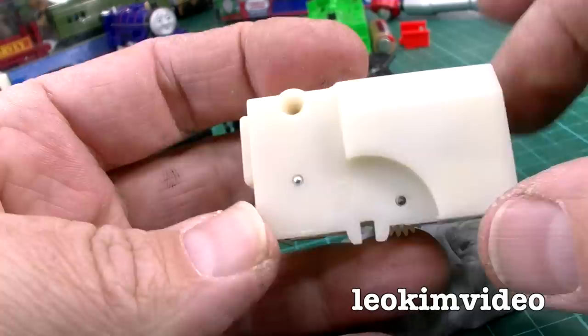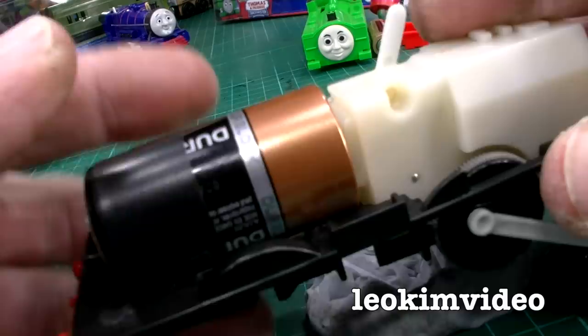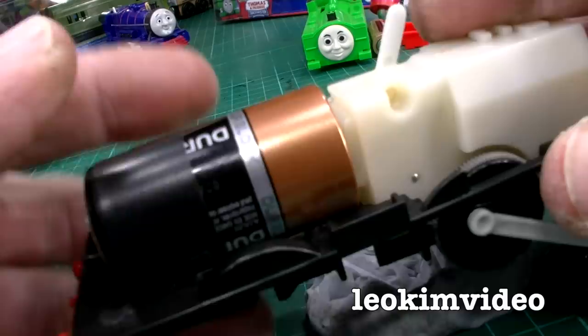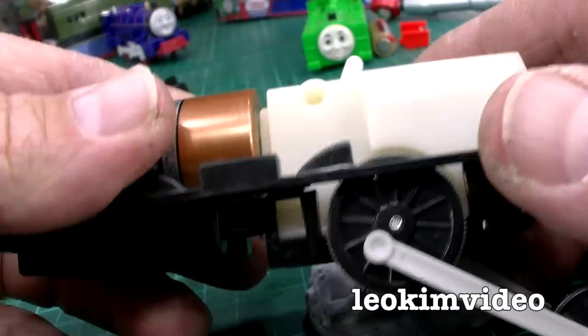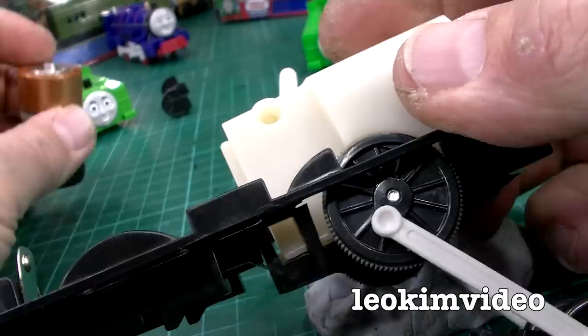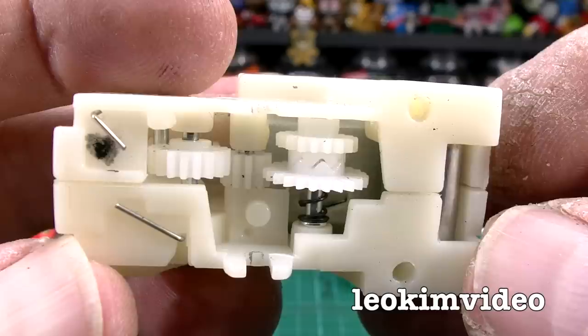Before we get too fancy and put screws back in, let me do a very rudimentary test by putting the gearbox back into the chassis of duck here. It's turned off. Let me put the battery back in — covering up the brand name — and see if duck works. Ah yes, finally duck comes to life and feels like he's got some power again! So it's very important when doing this to keep checking and double-checking your work, and not to put something back together and then find out it's not working.